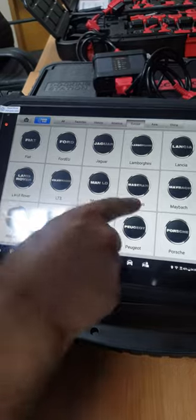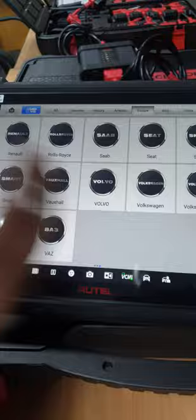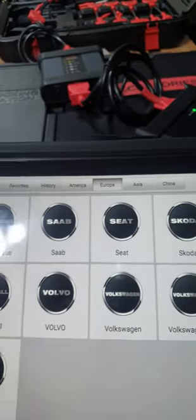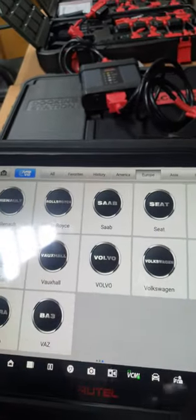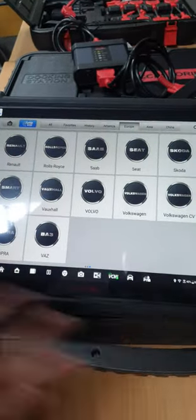You can also find Maybach, Maserati, Land Rover, Porsche. Scrolling further, you find Rolls-Royce, Renault, and most other well-known brands — Volkswagen, Audi, Golf, and all that. The coverage is really very massive.